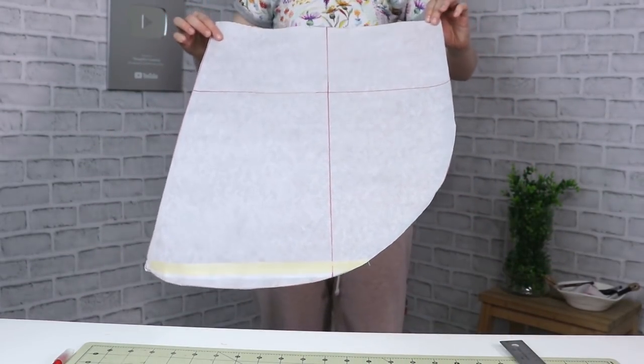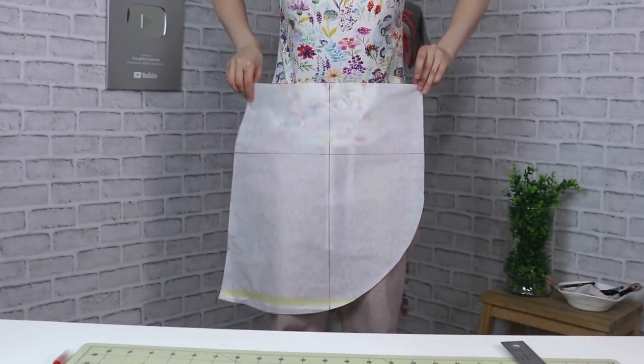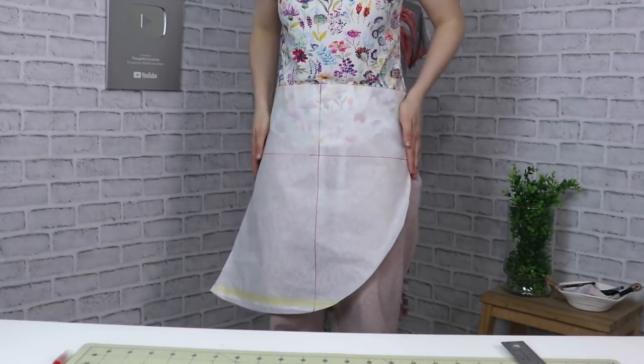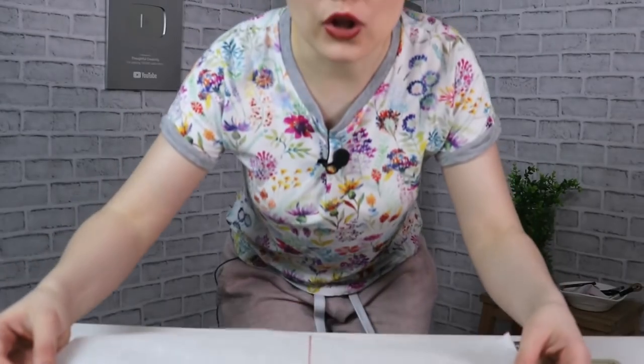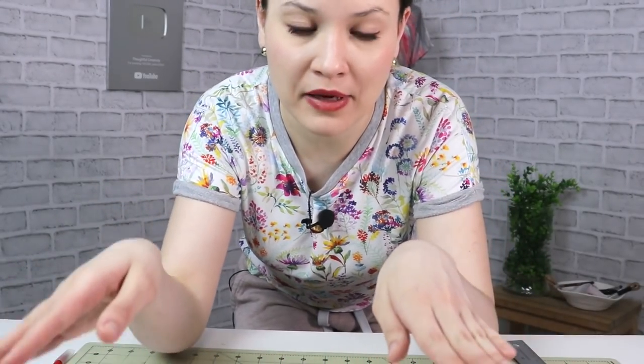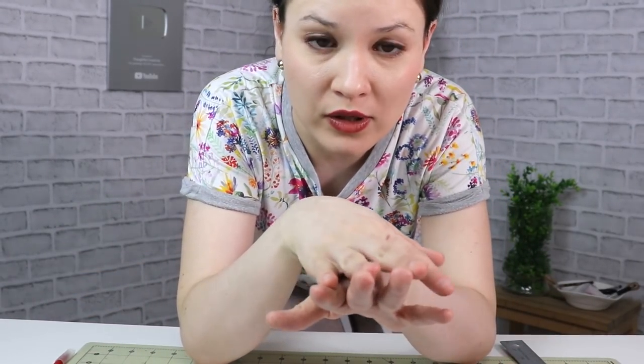Once the curve is done, it will look like so. When you put it on your body, you can see where the center line is and where the curve goes. If you want it closer to the middle, make your curve closer to the middle. If you want a triangular shape, go ahead and do that. It all depends on your preference, your design idea, and your creativity.